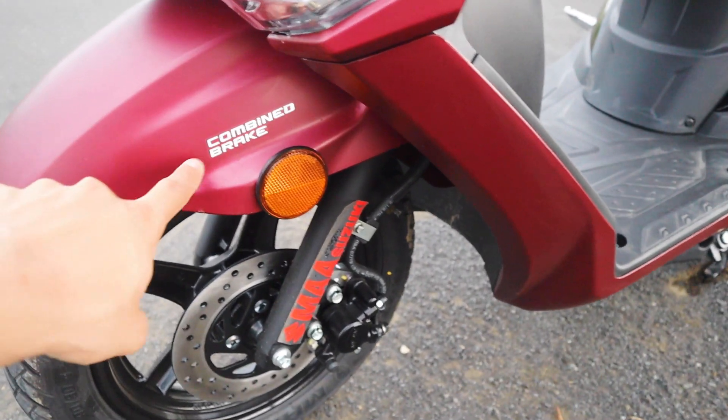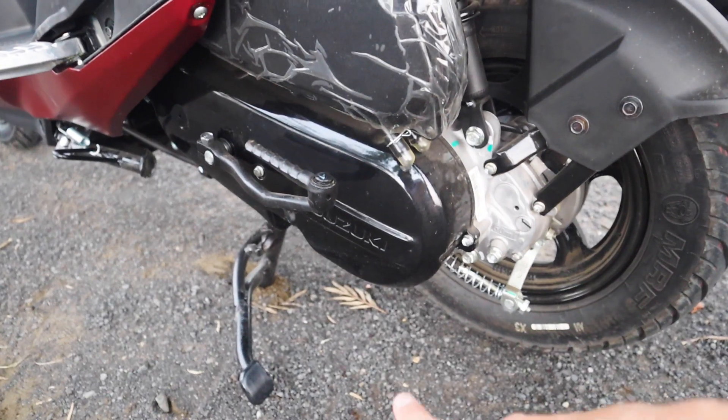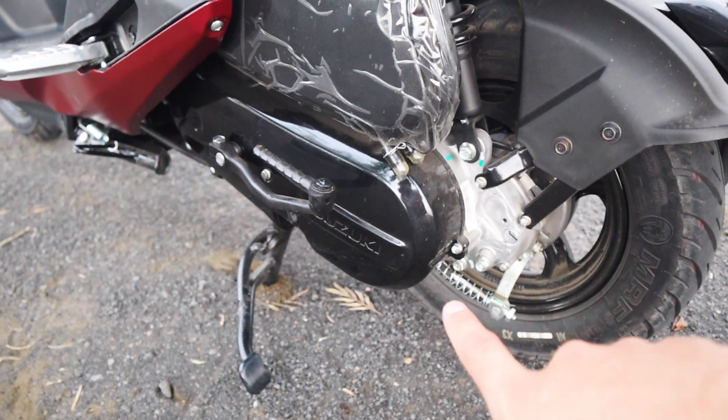If we talk about the engine, you can see the engine cover with a glossy black paint scheme.